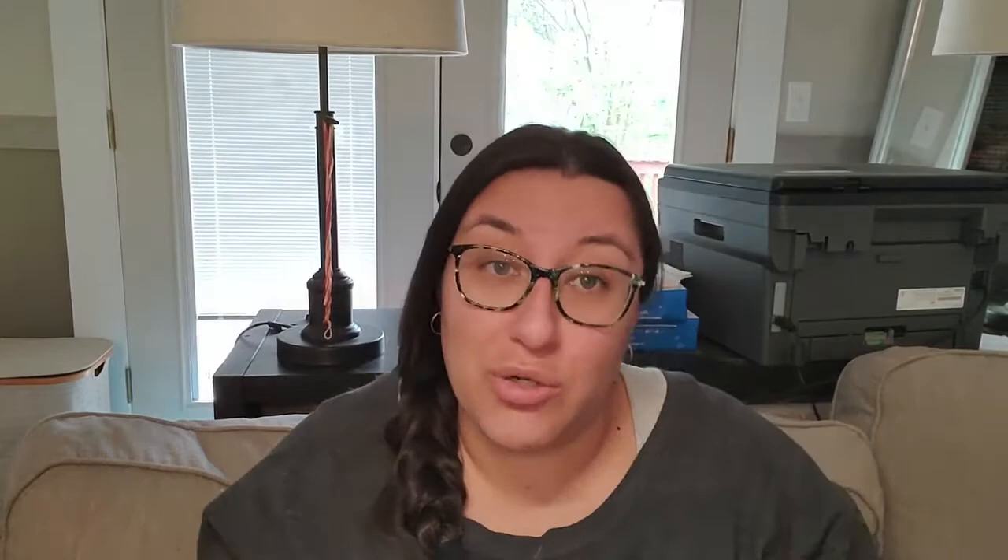I got the brim all done. It's two layers of buckram with millinery wire on each edge, and then black silk taffeta on the top and bottom. You can see the inside isn't perfectly smooth, but you're not really going to see that when it's on my head, so I'm not too worried. Considering that I swore off making bonnets back in 2013 and haven't made one since, I'm pretty happy with how it turned out. The next step is the crown.